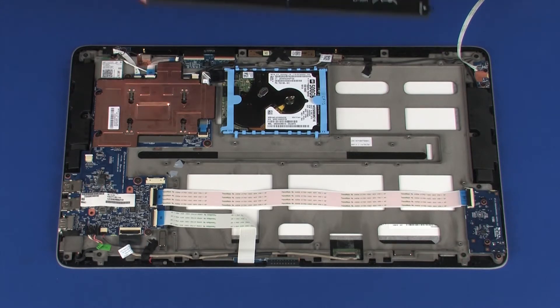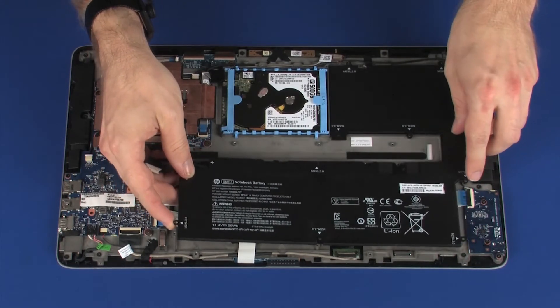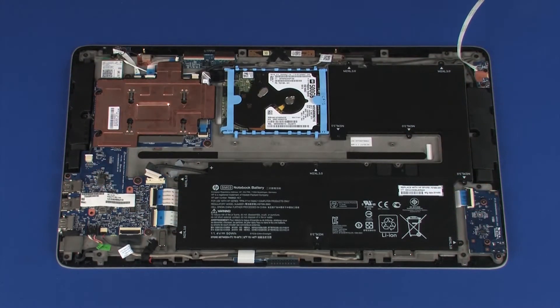Replacement: While supporting the battery with both hands, place it onto its alignment pins on the display panel assembly. CAUTION: Ensure that the volume button board ribbon cable is free from being pinched between the battery and display panel assembly.